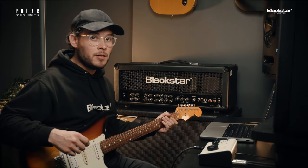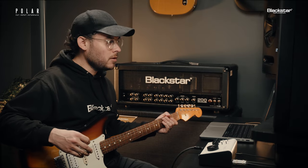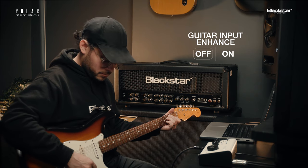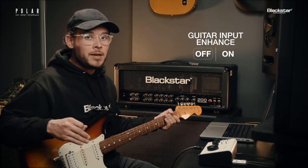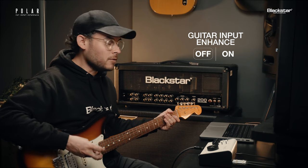You'll find that Polar's Enhance feature sounds great on all of your favorite guitar amp plugins. Let's have a listen. Right now I'm using Blackstar's St. James plugin. I've got a mostly clean tone that's really breaking up. I'm going to play again, but this time, halfway through, I'm going to start switching on the Enhance, just so you can hear the difference.